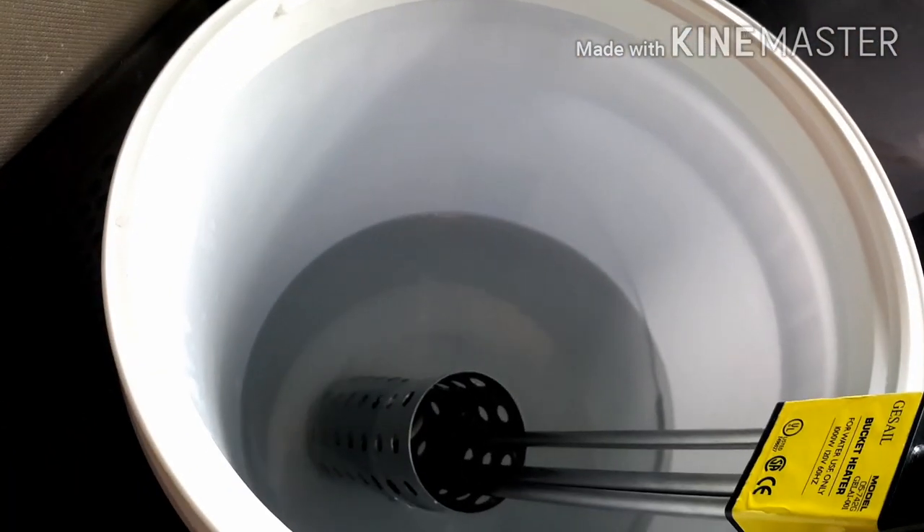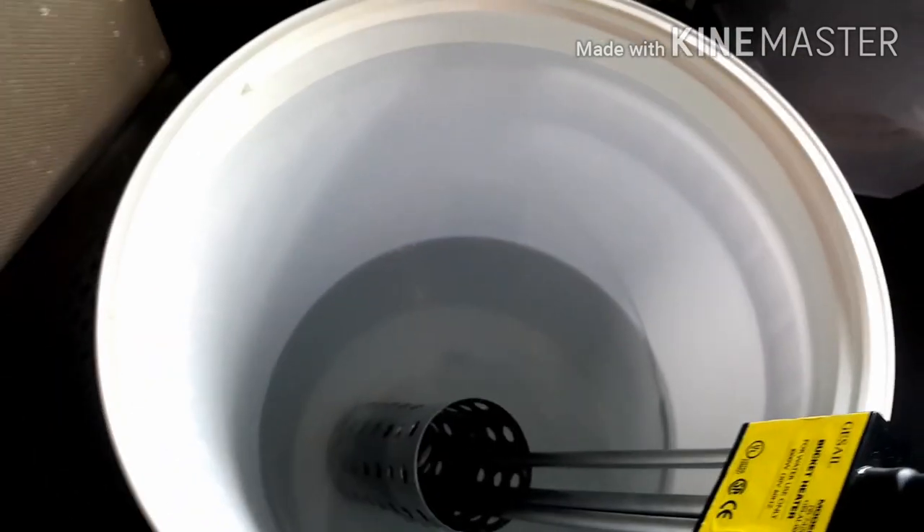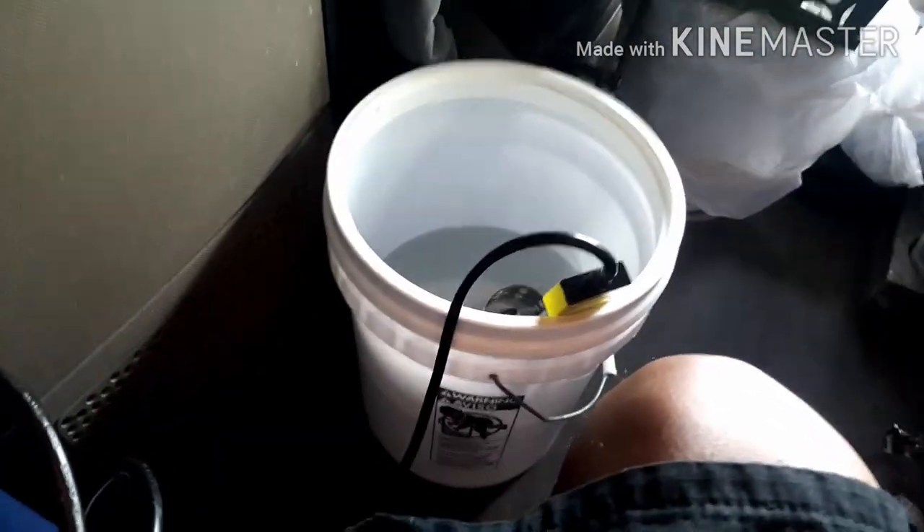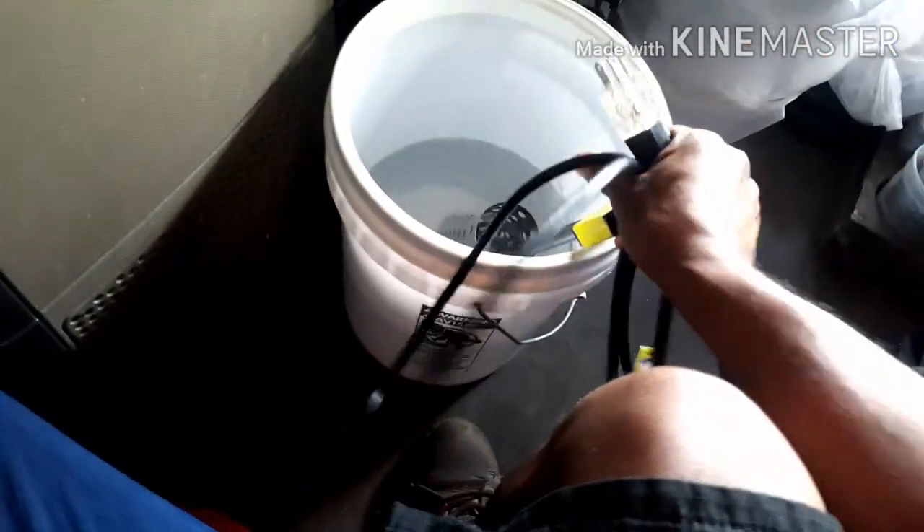I plug it up and you can see it's lit up telling me it's warming up. I just unplugged it because I don't want it to actually warm up right now, but I wanted to give you an idea of how that works. After about 20 to 30 minutes the water is usually at a nice comfortable shower temperature.